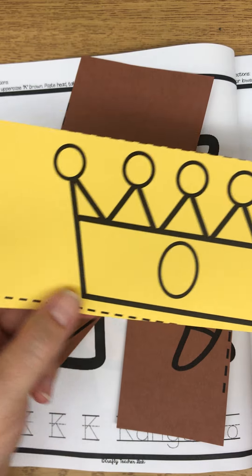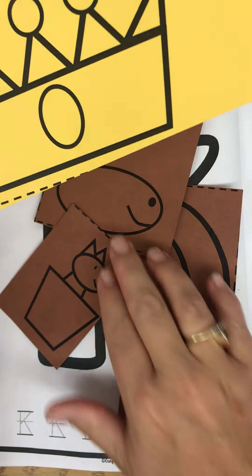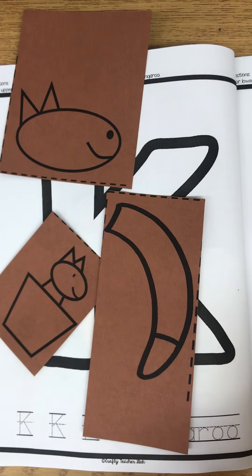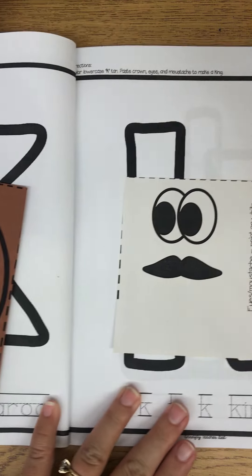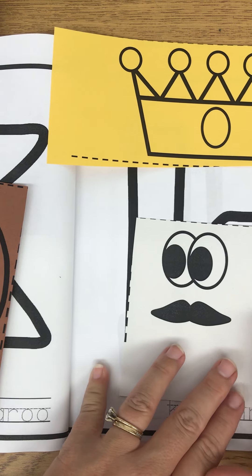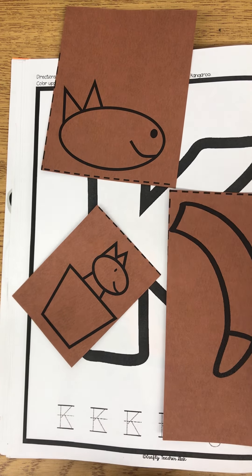Well, it doesn't look like my scissors are right here, so maybe I will have to do this in fast motion. So I'm going to put my kangaroo together over here and my king together right over here. You guys can watch and follow along with me and then do yours after I'm all done.